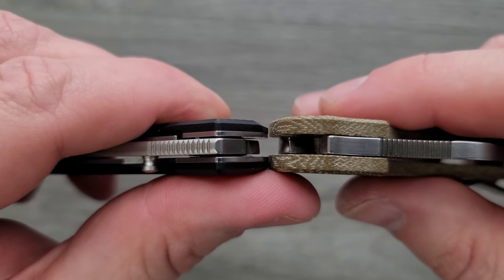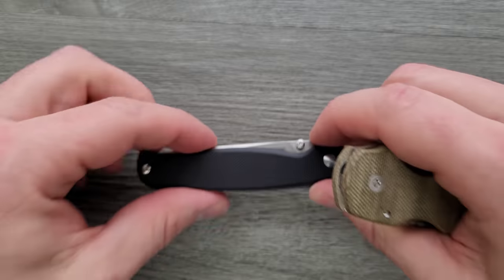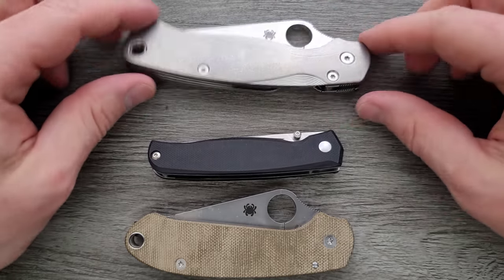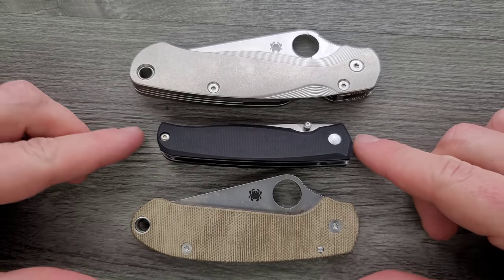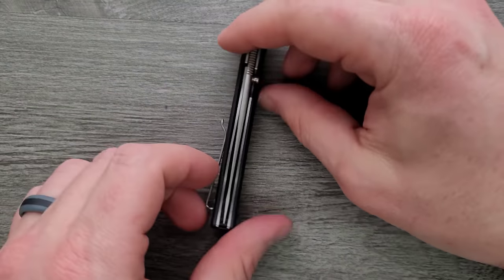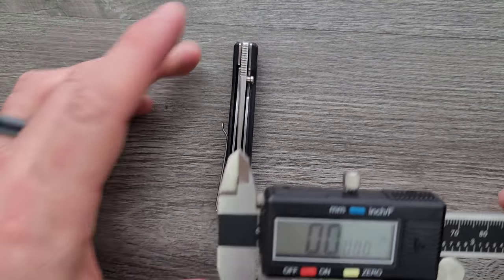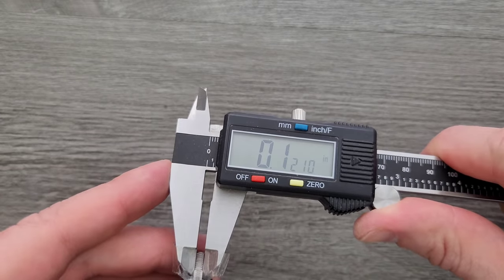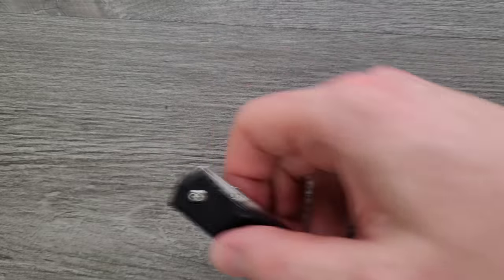Thickness up against the Spyderco Para 3 — it's a little tiny bit thinner. Length and height up against the PM2 and Para 3 — yeah, this is not going to be a difficult object to carry. Not long. Not tall. It's just not a cumbersome object any which way. Blade stock thickness — let's get out my calipers, which desperately need new batteries. We're looking at about 120 thousandths or so, a little bit thicker than I would have expected, but okay. Not that big of a deal.